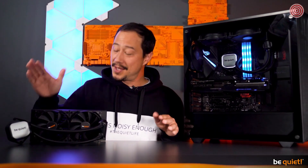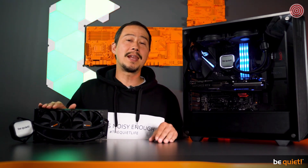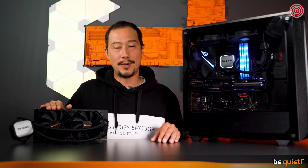But the time has finally come. The PureLoop comes with three years manufacturer's warranty and will be available in all our primary territories.